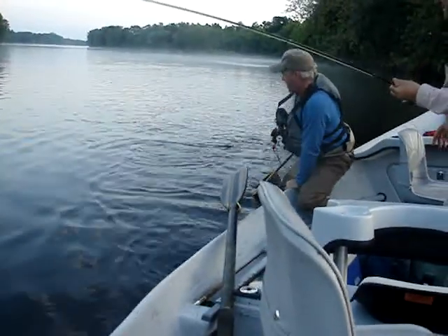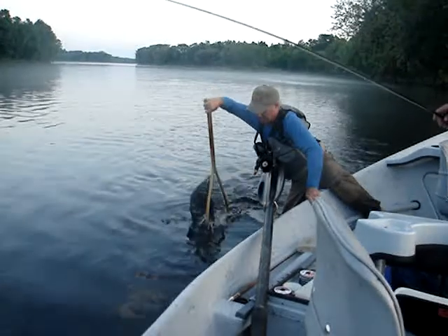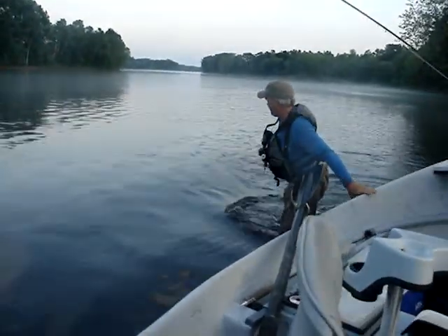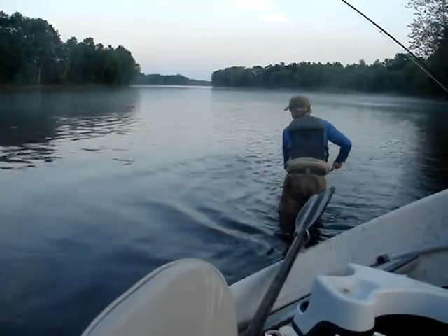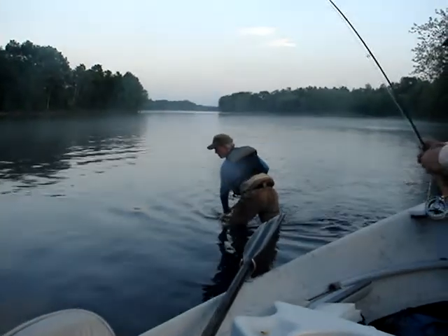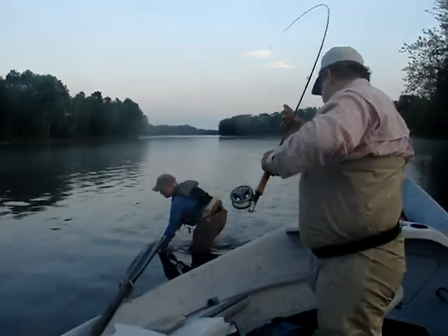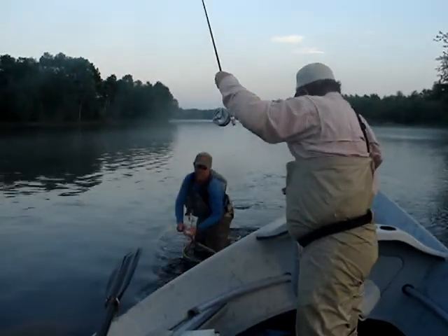They're going right. These rubber net bags are really water resistant. Can't just make a swipe. Swing him to me just in here. There we go.